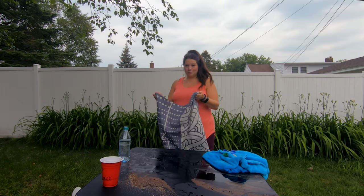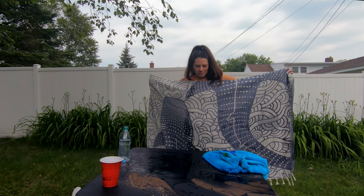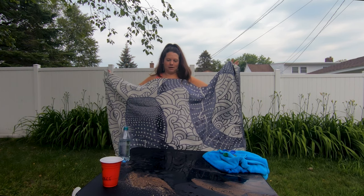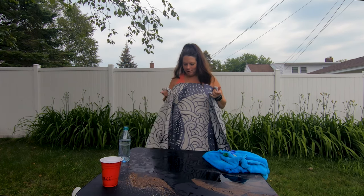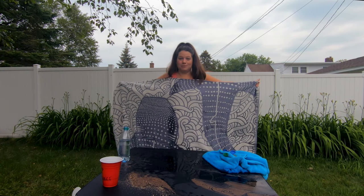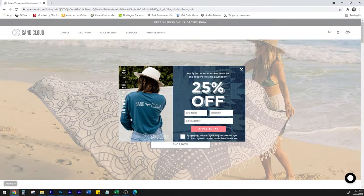This would be an awesome beach towel — awesome house towel too. So it does exactly what it says it's going to do: it doesn't hold sand, it beads water off of it, and it only absorbs when there's friction applied — like a heavy downpour of water, or the friction of scrubbing it against your body. I highly suggest this. They're kind of pricey, but if you don't want sand everywhere, totally worth it.